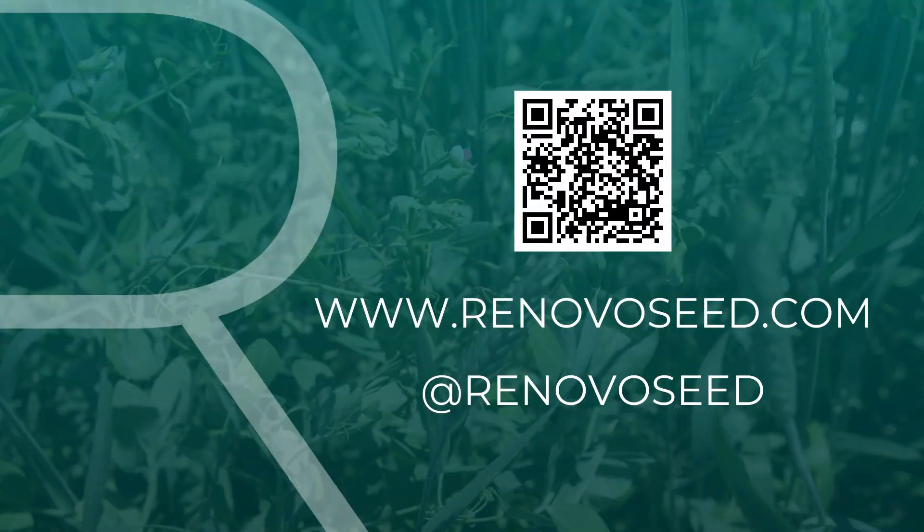Once again, this is the triticale pea mix. If you would like more information on it, go to our website, renovoseed.com. Thanks for watching.